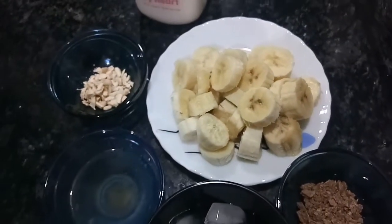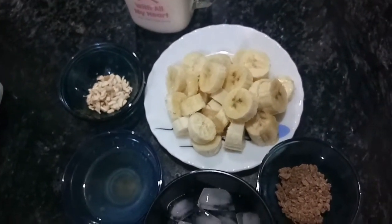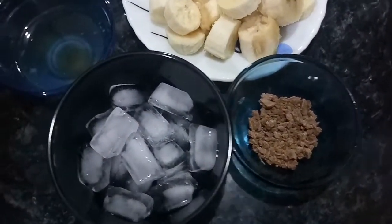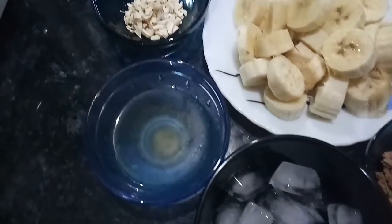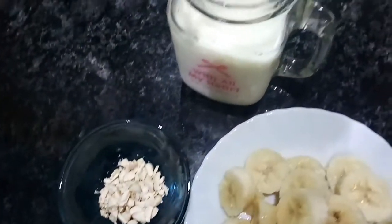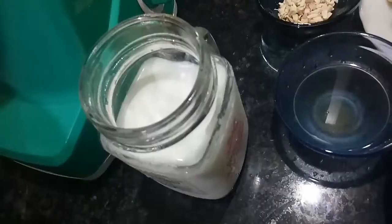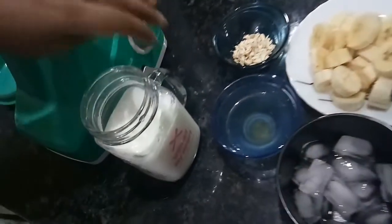Hello Friends! Today I am going to make a tasty and healthy banana milkshake. Let's make our banana milkshake.